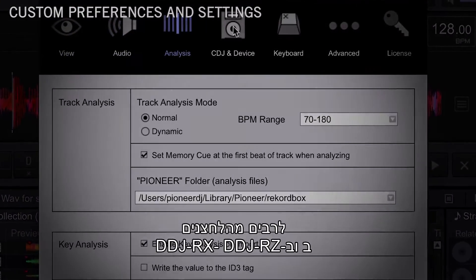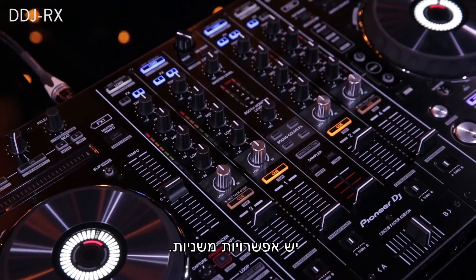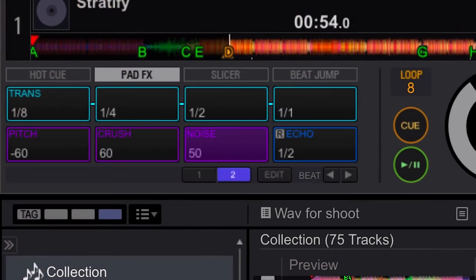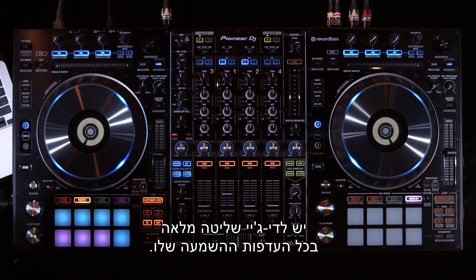Many of the controls on the DDJ-RZ and DDJ-RX have secondary functions that can be used by engaging the shift button. From the color of the pads to the brake speed of the platter, the DJ has full control over any of their own playback preferences.